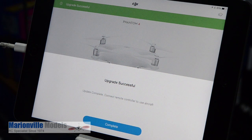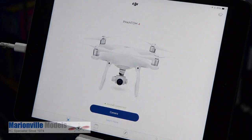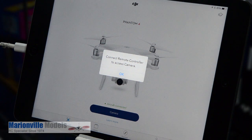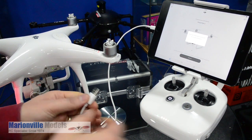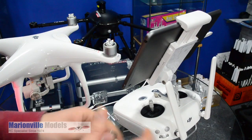And that's us now complete — we have upgrade successful. We can just tap on there and we should be good to go back into camera view. Of course we have to reconnect the craft, so just unplug the adapter from the craft, take the adapter lead out, and then plug that back into the USB socket on the back of the controller.